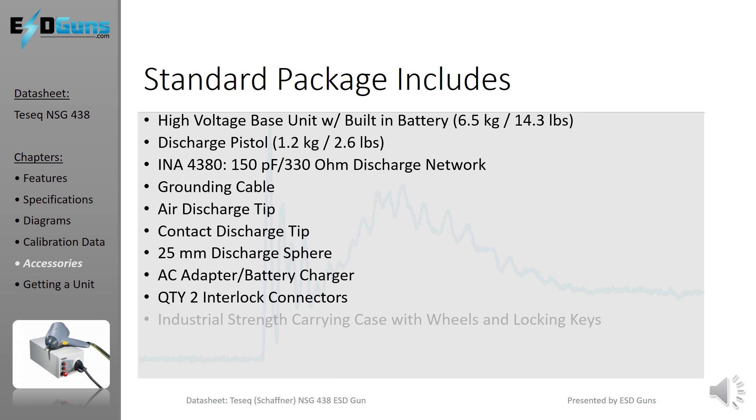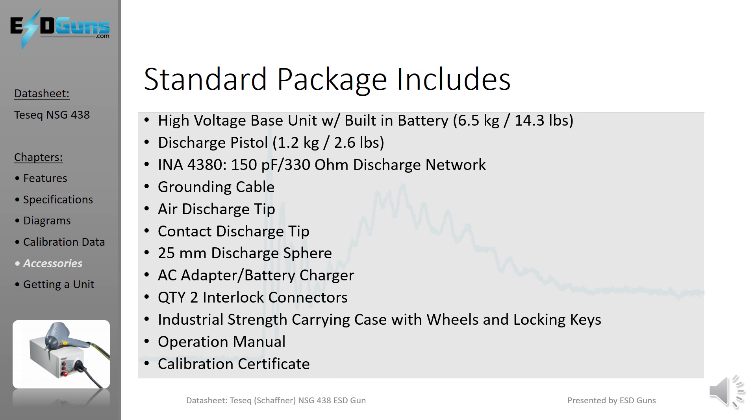The standard NSG-438 package includes all components to complete air and contact discharge to 30,000V. Unique accessories, not standard with other 30,000V ESD simulators, include the 25mm sphere adapter used to minimize corona discharge when testing in air mode for higher voltages. It also comes with a fitted industrial strength case with wheels.